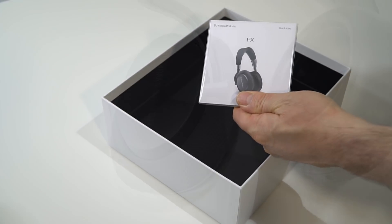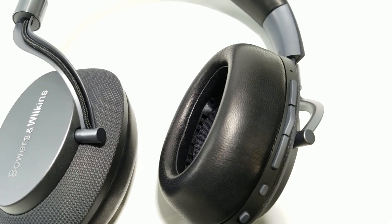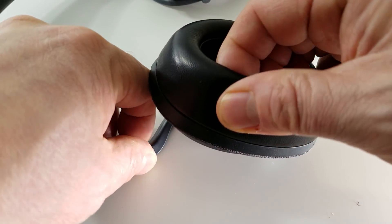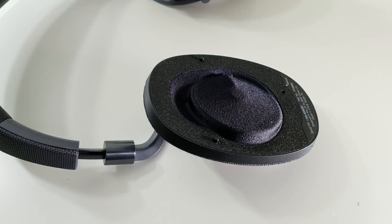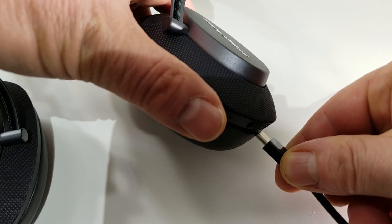These headphones feature magnetic, removable ear cups, and if you take one off, you can see the angled 40mm driver inside. The design of this driver is borrowed from Bowers & Wilkins' flagship P9 headphones, and the idea is that sound enters your ears at the right angle to recreate a realistic soundstage.